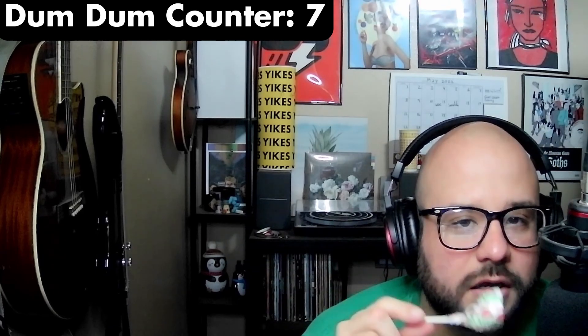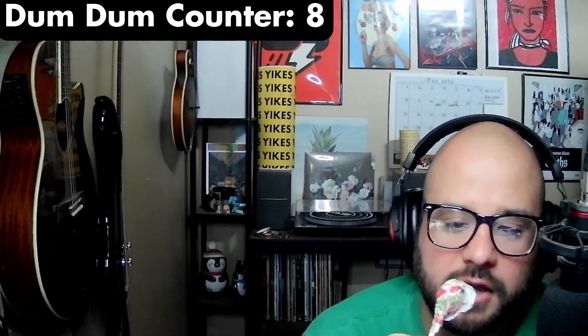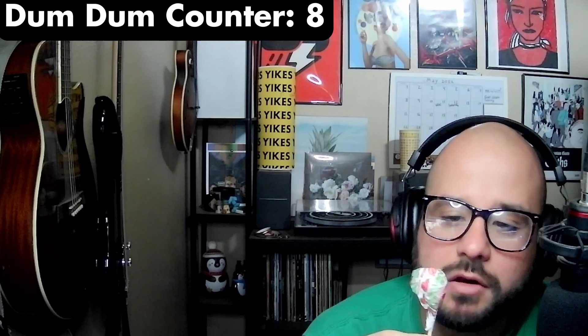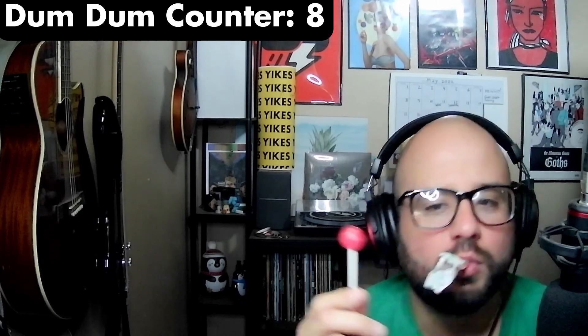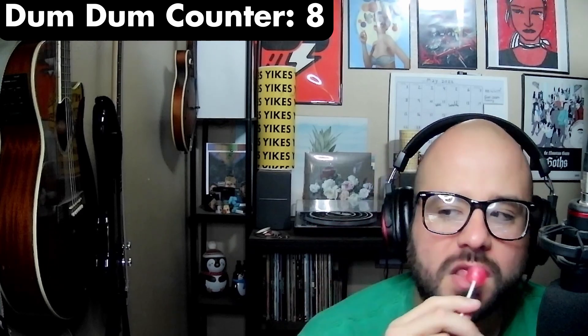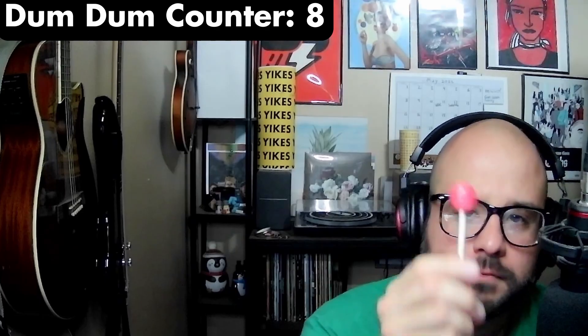So that's why we're going to be reviewing and ranking all 16 flavors. Welcome to the Dum Dum Review, and for this episode, we are doing... Watermelon. Let's get started.